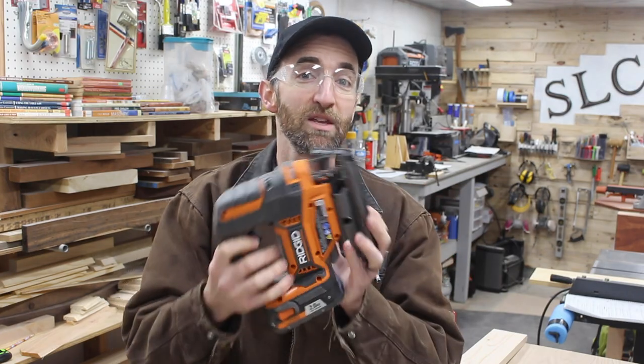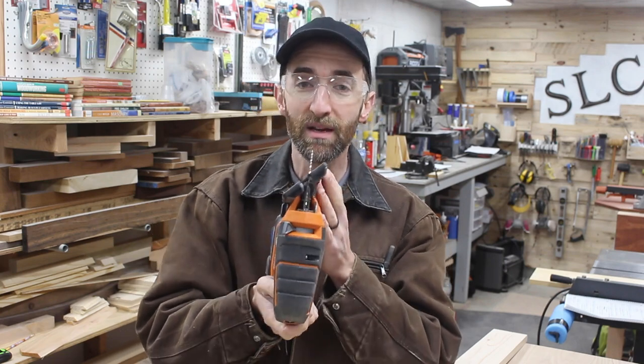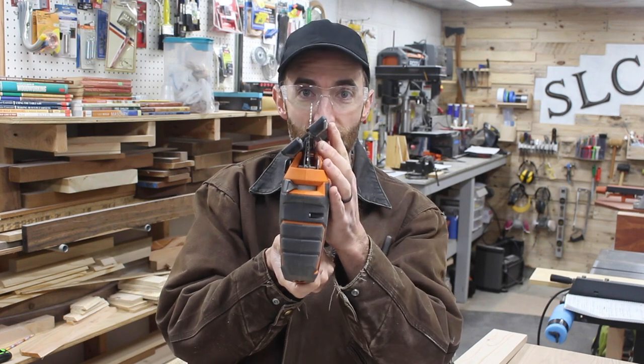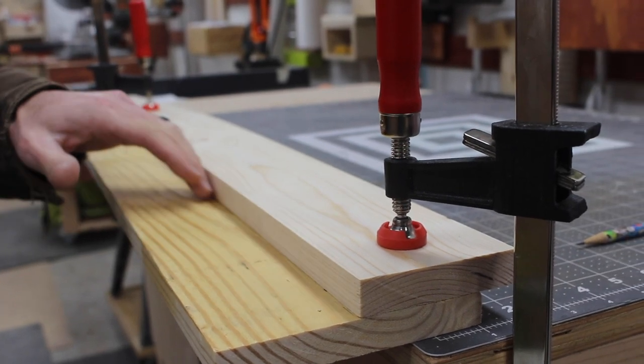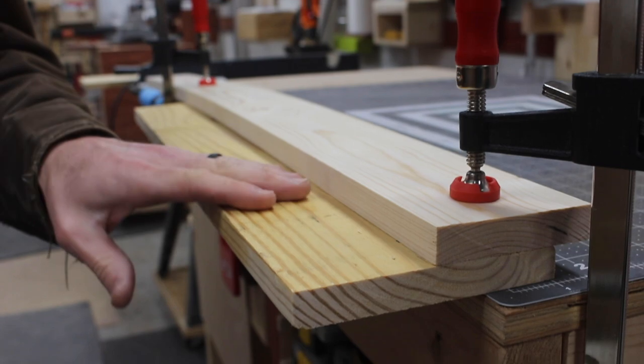Another option would be using a jigsaw. This definitely will not be as fast as a circular saw, but if you're real careful and real steady you can turn the base and make a slow straight sharp cut. You also need to set up a nice fence or straight edge here so that you can run the jigsaw along the side, and make sure you have plenty of room underneath so that you don't hit anything.